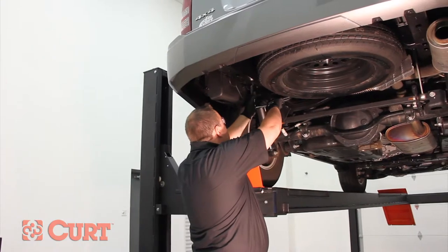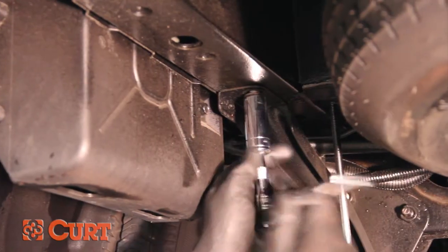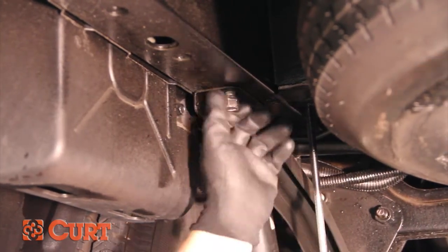Start by removing the bolt on the driver's side vehicle support bracket. You will not be reusing this bolt for the installation.